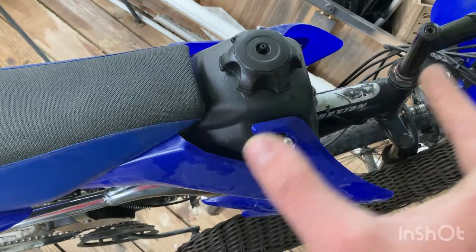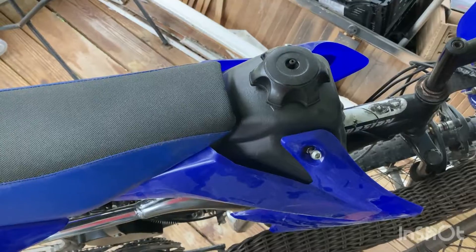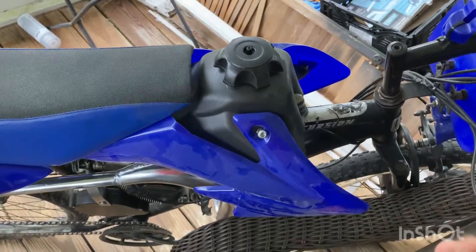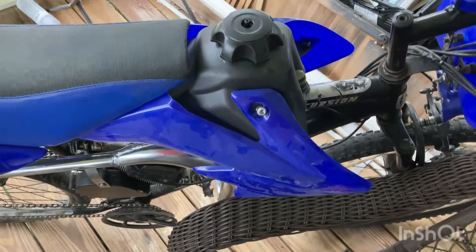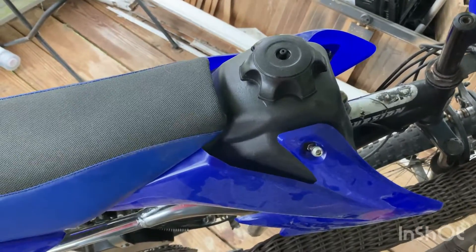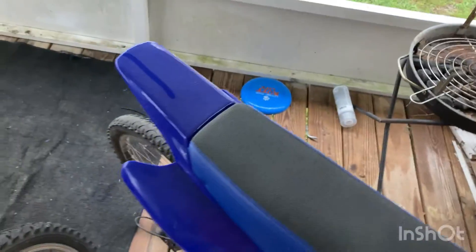I just wanted to show you that I got it early and it's on. I said I was going to get the gas tank on the 19th, and that's why I'm doing this video — because it is the 19th. For those of you who have been following this, you were probably waiting on this day. It might upload today or tomorrow, but I just wanted to compare these setups.